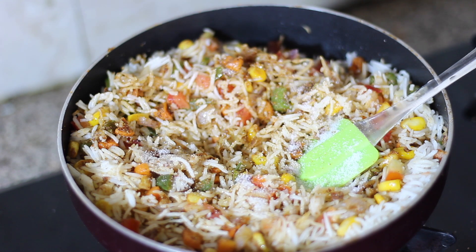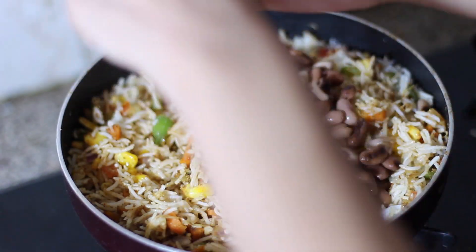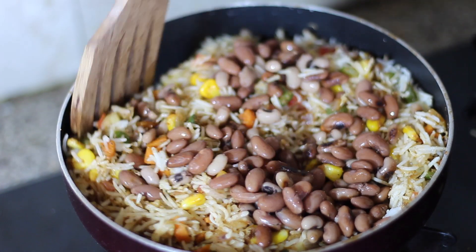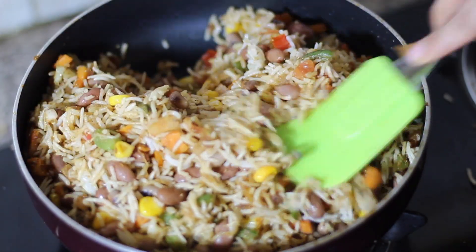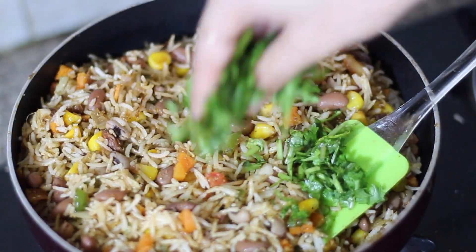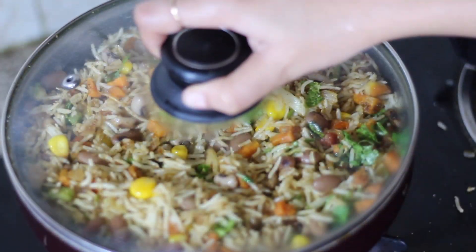This is the main ingredient of our Mexican rice — and that is the beans. You can use any beans you like. I have used rajma and lobia. You can also add chickpeas. You can use only lobia or only rajma. Then we add coriander powder and keep it on low flame for 8 to 10 minutes.